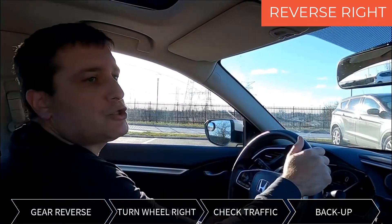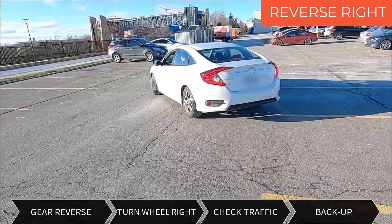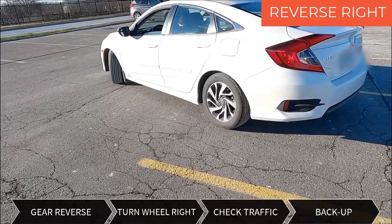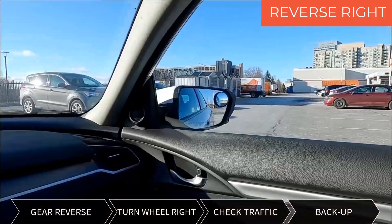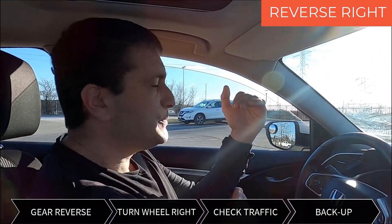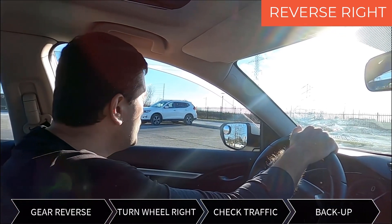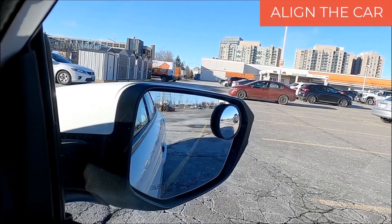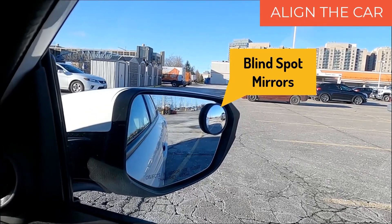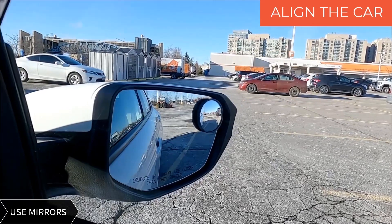If I look over my shoulder, I will not see anything. So I continue to move back. I am looking on both sides and I want to see that I am reaching the spot. Now I'm gonna stop — there is a car approaching, and on the test specifically, you want to make sure they're gone and not going to be moving. I'm using small blind spot mirrors on both sides to make sure that I am going in.